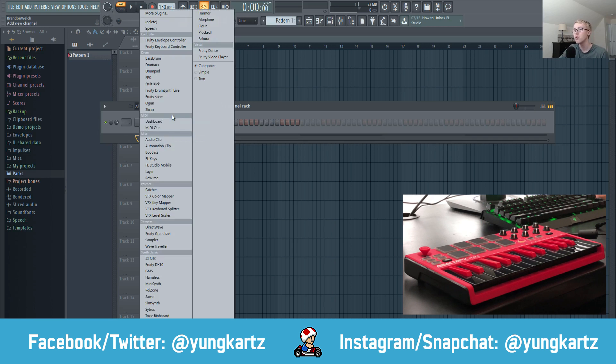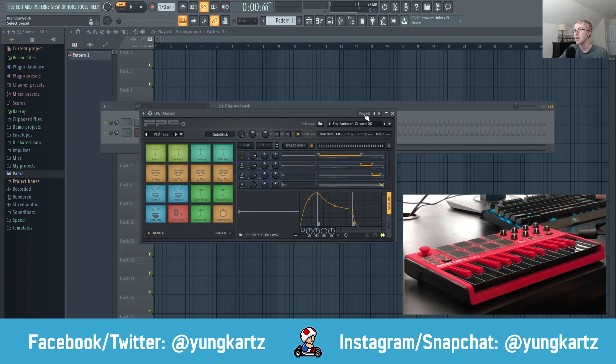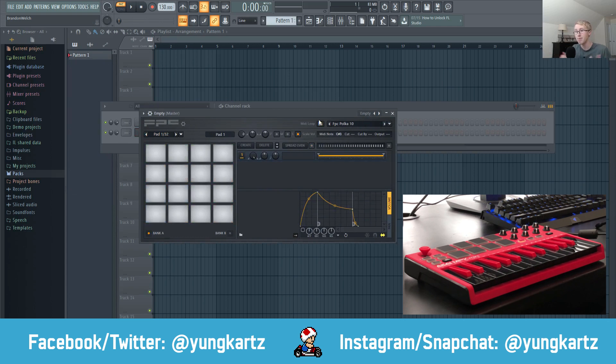The first thing you're going to do is open up FPC, then go ahead to presets and set it to empty. Now you have an empty FPC preset. From here we need to calibrate our pads.